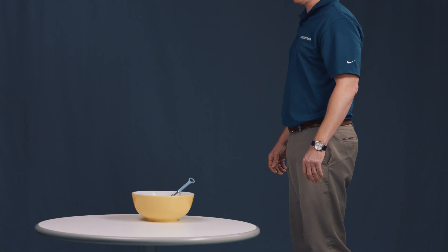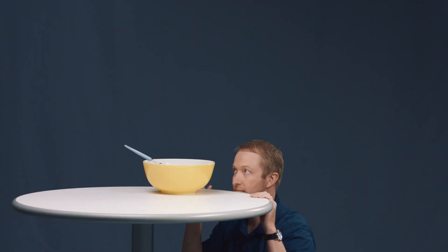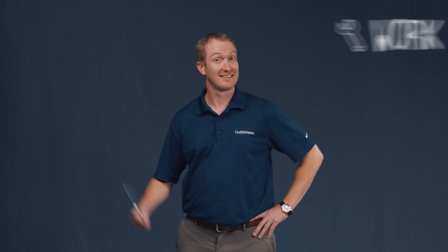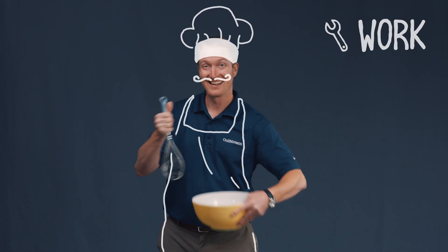Let's take a simple task, such as making a cake, and see how we can apply these rules. If you find the work is in an awkward place — like too low or too high — one of the easiest ways to get back into your power zone is to adjust the work. If the work is relatively small or easily moved, this is a great option.